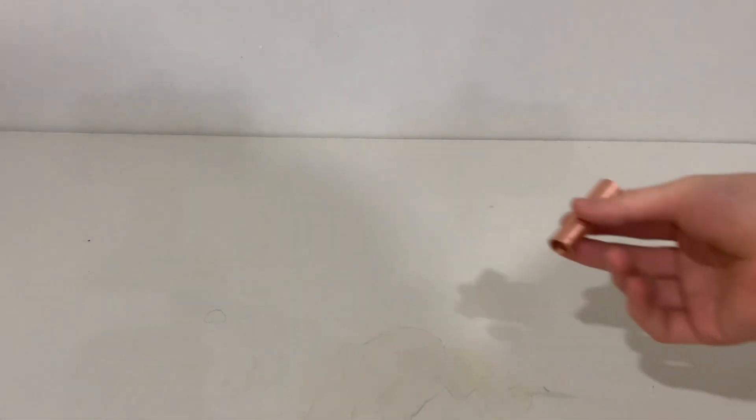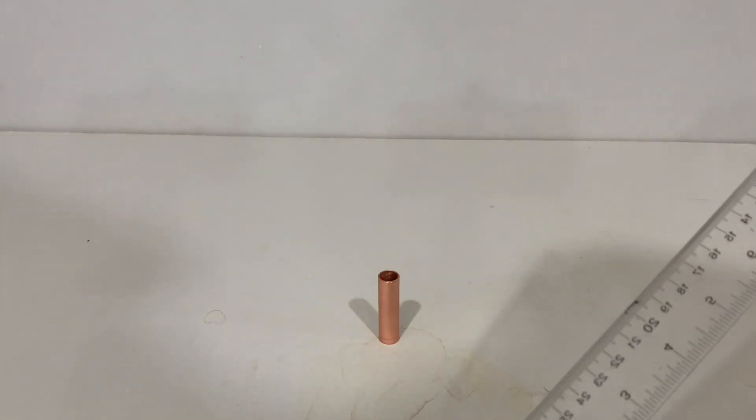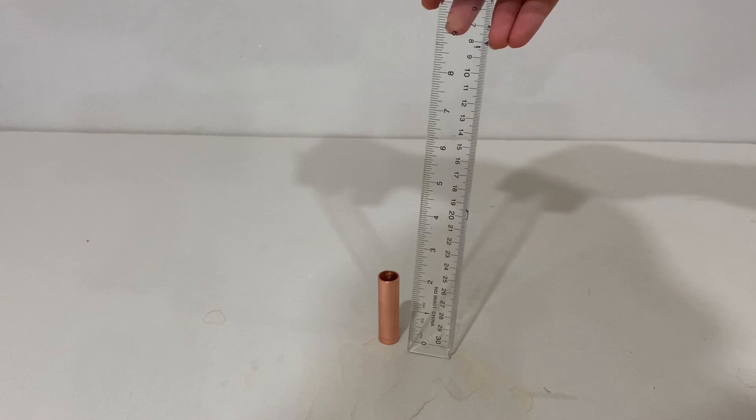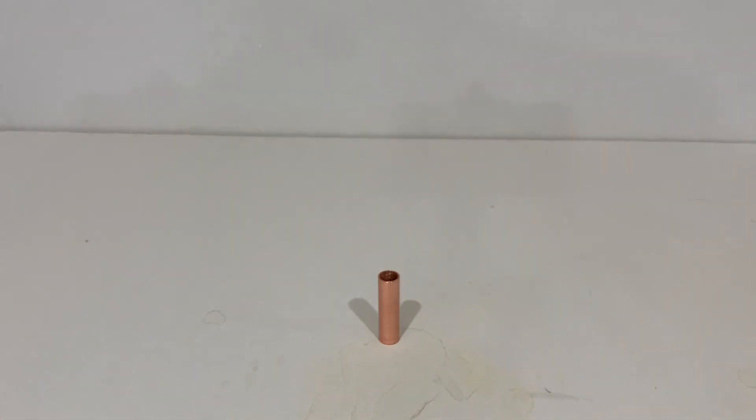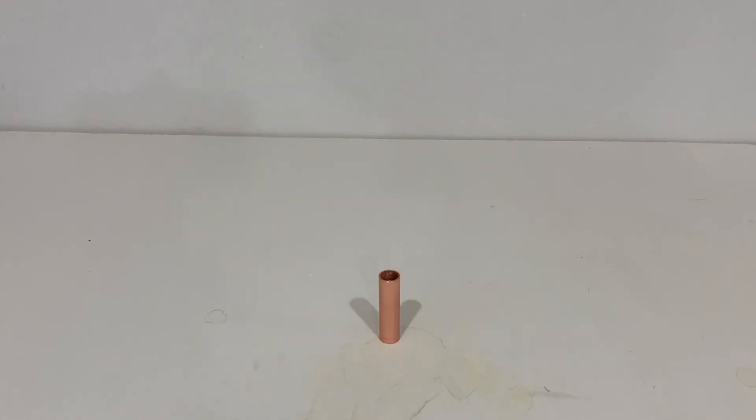To start the process off, you'll need an average size segment of copper piping. This thing is roughly two inches in size — roughly average. This thing just needs to be slightly bigger than the screw which you're going to use. And the bigger the better in this case, as long as the segment isn't so big you have to rip it out of your wall. There's a lot in there.